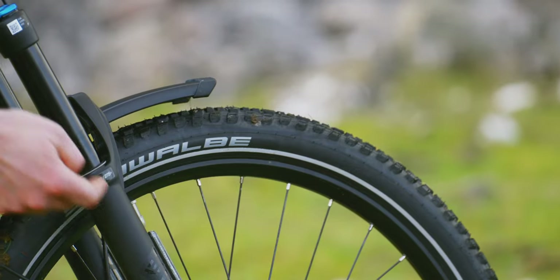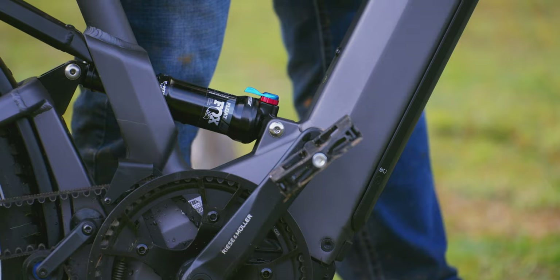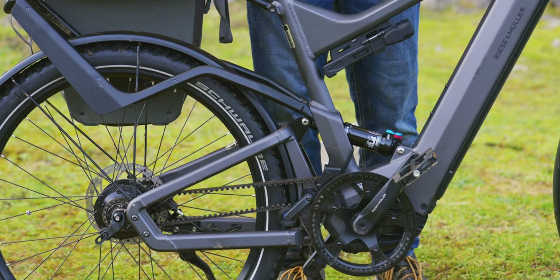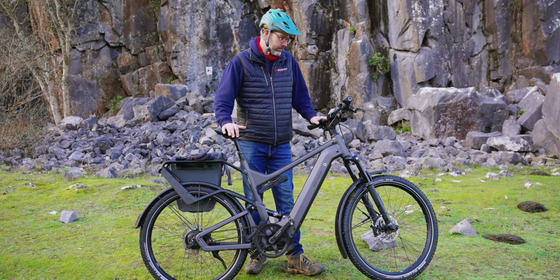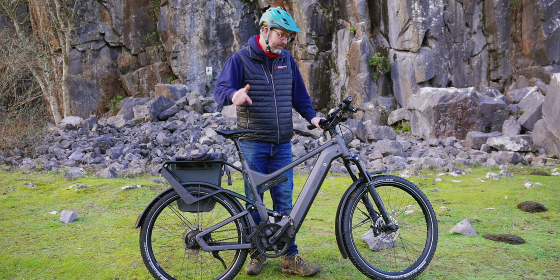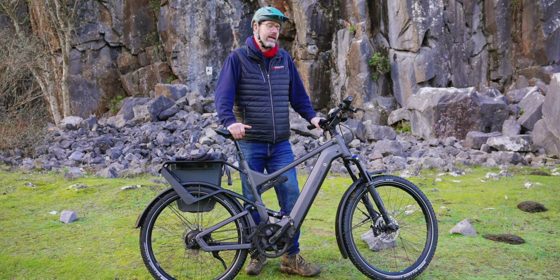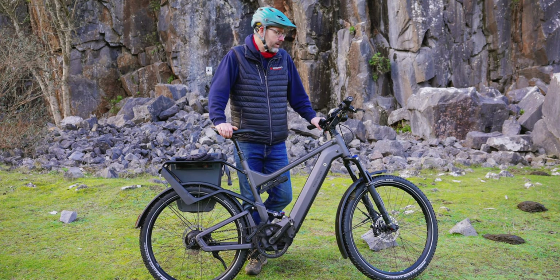We've got 140mm travel front and rear provided by Fox — really lovely suspension. The options on this bike are either the Suntour Aeon suspension front and rear, or the Fox Float 140mm travel that we've gone for — really lovely if you're going to spend a lot of time off-road. But if you ride with your suspension fully open on the road, it will soak up a lot of the power and reduce your range, making riding harder.